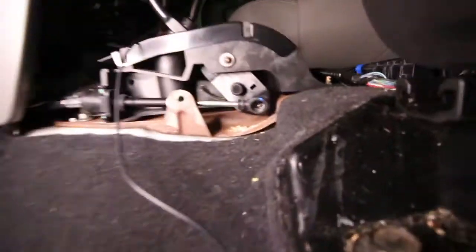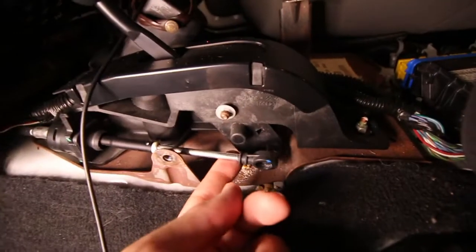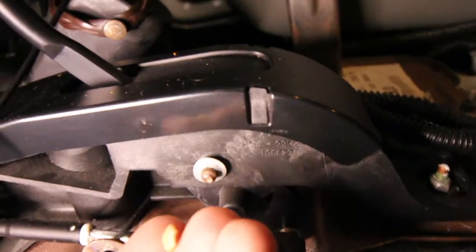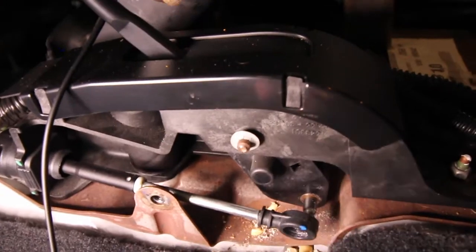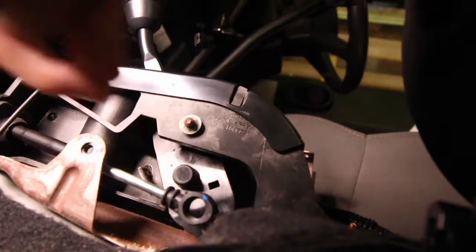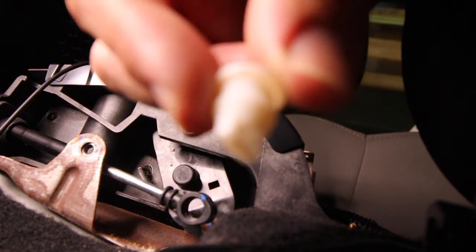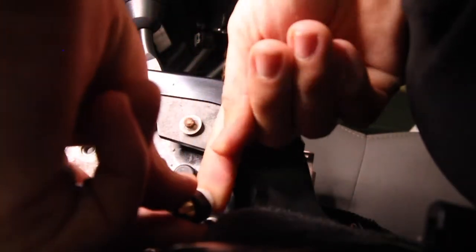I've taken the center console out - you might need to do that. Inside the Jeep you've got the four-wheel drive gear stick there. You can see how it's all sloppy - it should be engaging properly. All it is is this little linkage just here. If you zoom in, you can see all these little bits of plastic. It's just a rubber bushing sitting in there - you can see it should be connected there. That's all it is, super simple and straightforward.